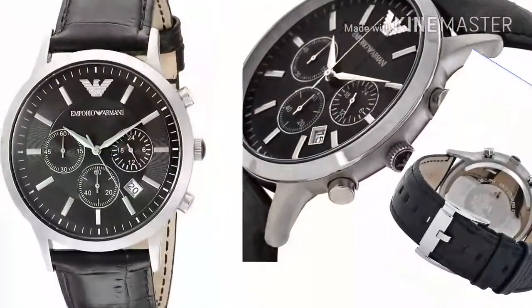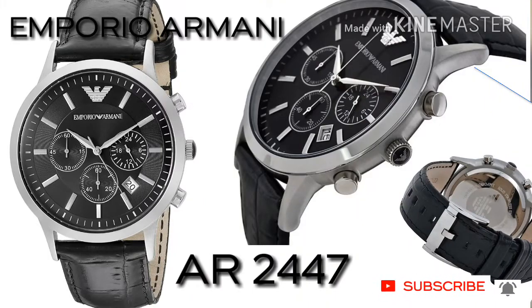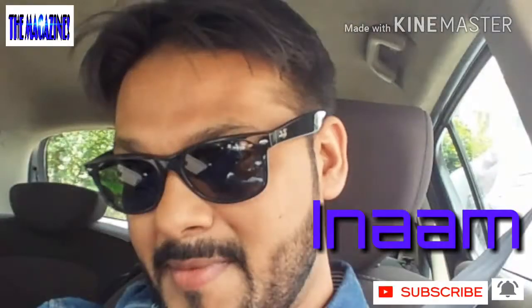Hello everyone, hope you are doing great. Welcome back to my channel, The Magazine Well. Today I would like to showcase a very good men's watch from Armani called the AR2447. My name is Inam, let's get started.